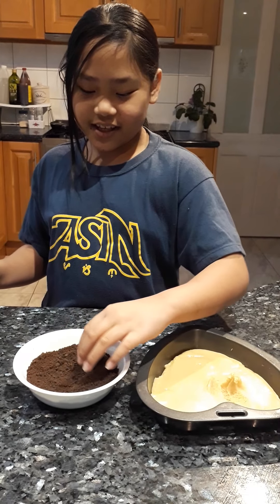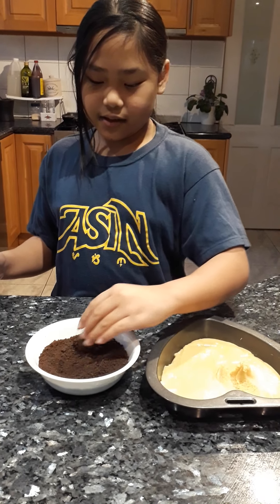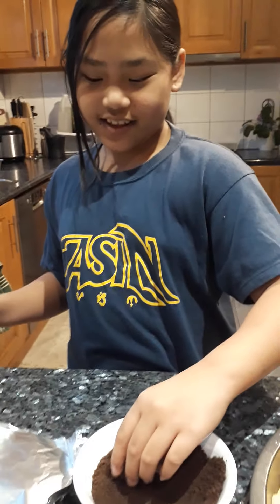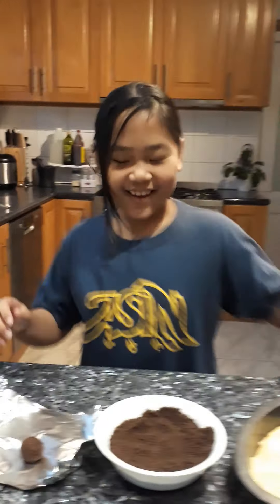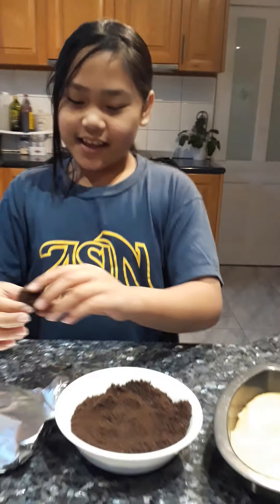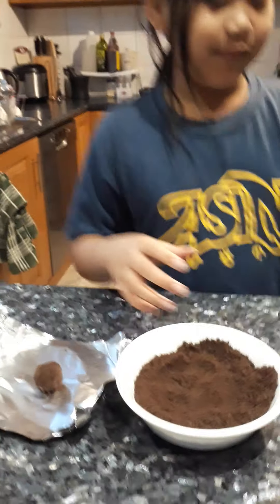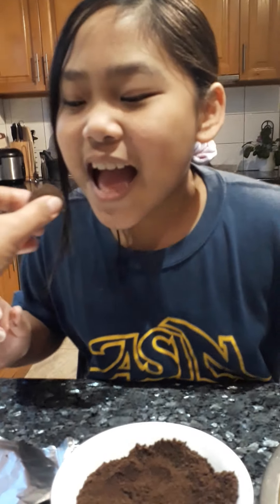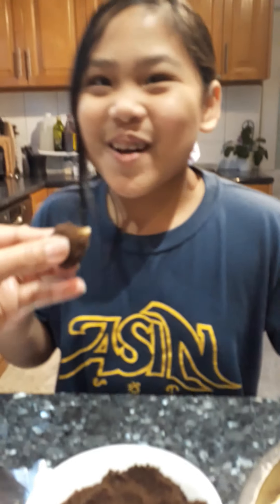Roll it up, get a plate, let's get the bowl. Yay, can I see? Let's put more. Can I taste? Taste it! It's so delicious!